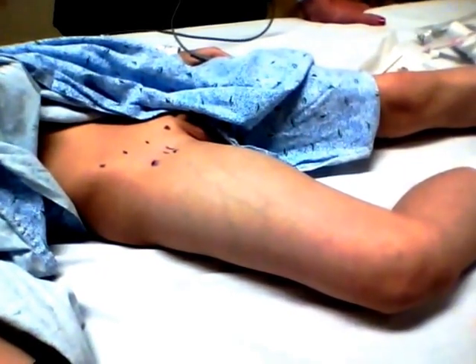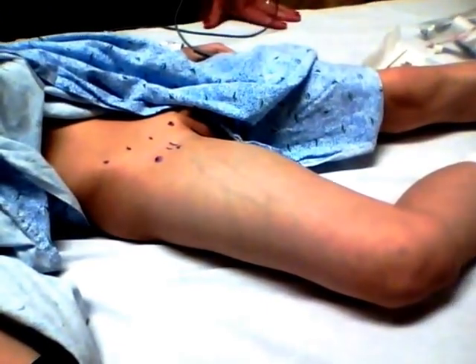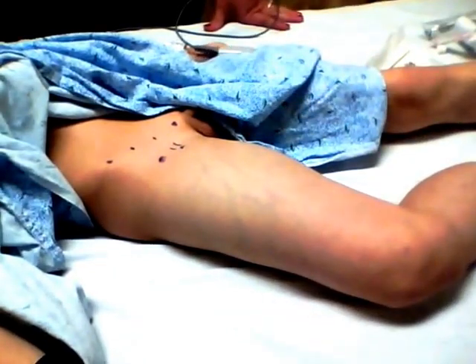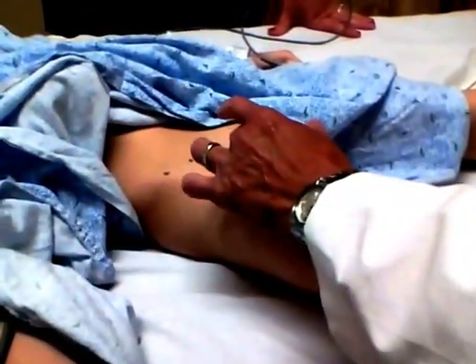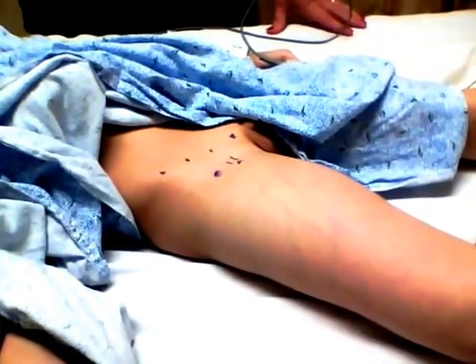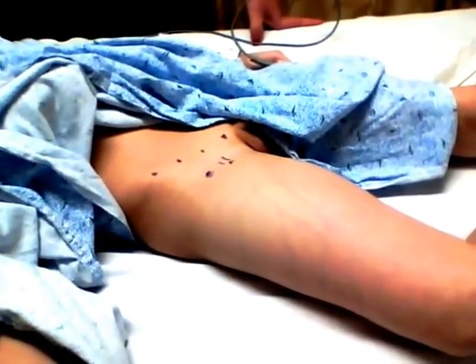The fascia iliaca block works not as an actual nerve block so much as a field block. We're going to put an injection of bupivacaine into the fascial plane that forms around the femoral nerve. It's going to block him up higher rather than right at the femoral nerve itself. You can also block right at the femoral nerve and that works fine, but in his case this seems to work a little bit better.